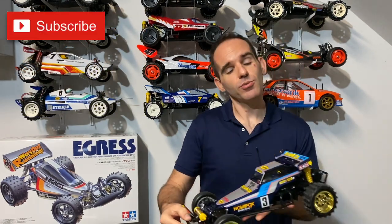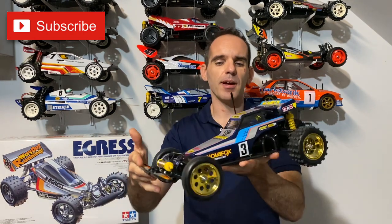My last video — if you are a subscriber and do watch my channel — you would have noticed the Tamiya Nova Fox. That came out beautifully. I can't wait to get a run video for you for that one, so that'll be coming up soon on the channel as well.